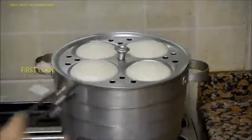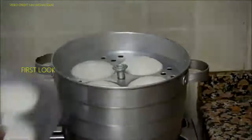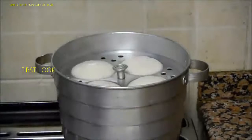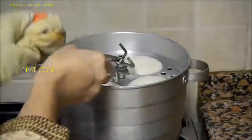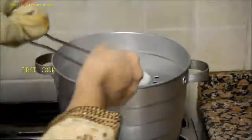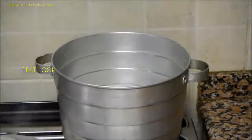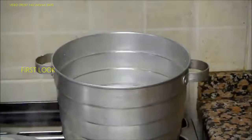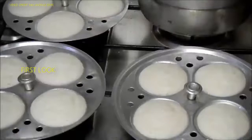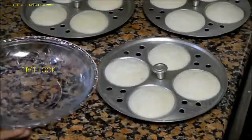After five minutes, take off the trays one by one. Let the idlis cool down before removing them from the tray.